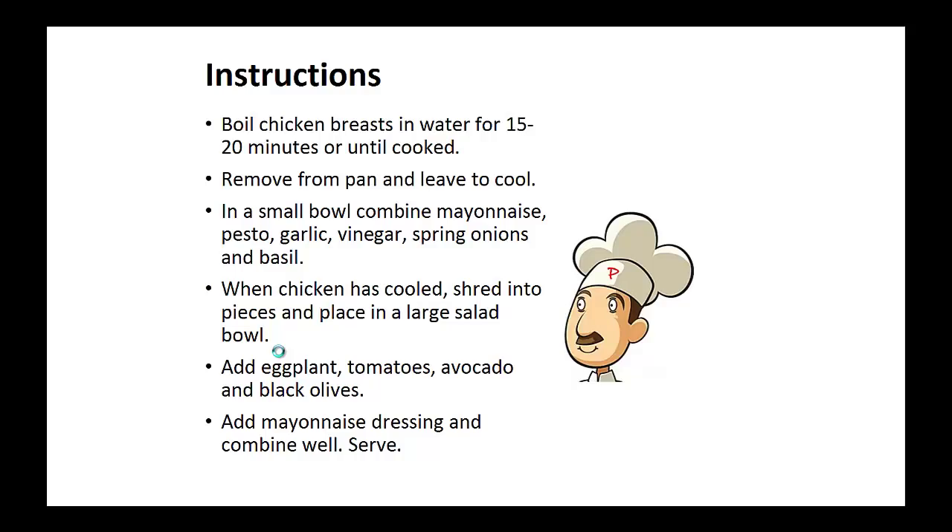When the chicken has cooled, shred into pieces and place in a large salad bowl. Add eggplant, tomatoes, avocado, and black olives. Add mayonnaise dressing and combine well.